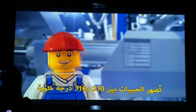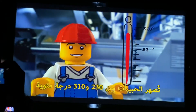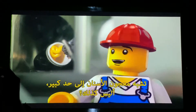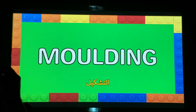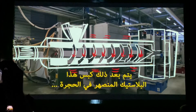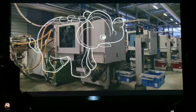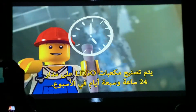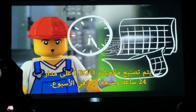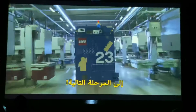The granules are heated between 230 and 310 degrees Celsius and melted down. The melted plastic is then squeezed down this chamber and, with a force of 10,000, pressed into this mold, filled with the molten plastic. Lego bricks are finished 24 hours a day, seven days a week. Here, we use robots to move the molten bricks through the next phase.